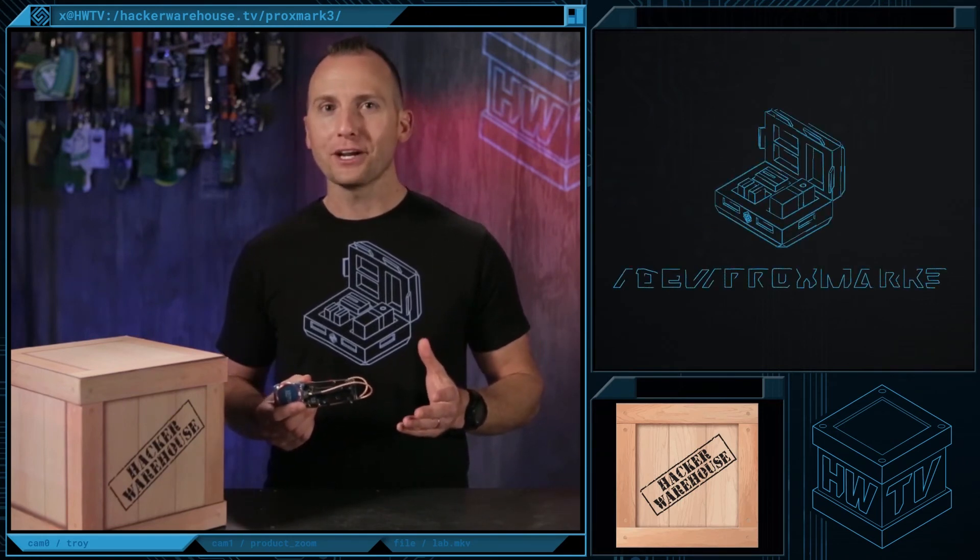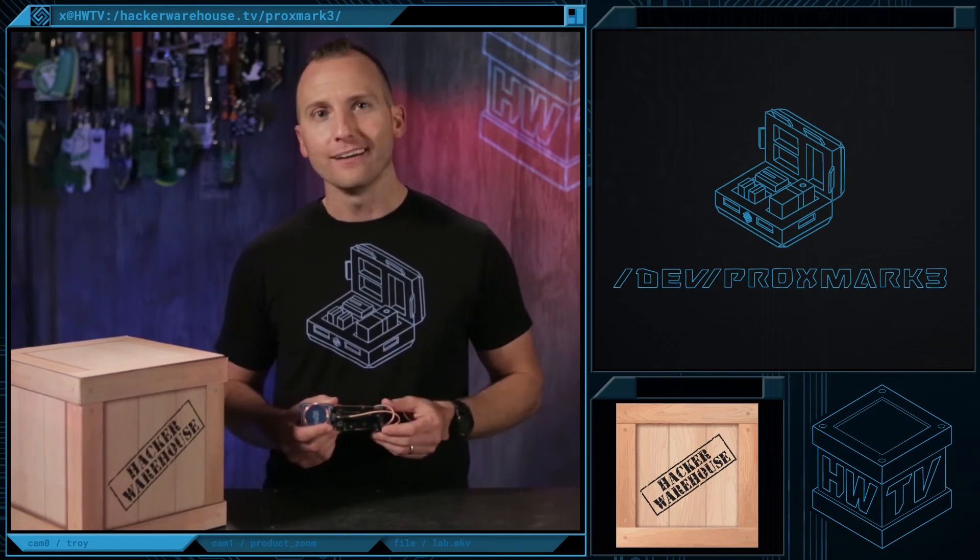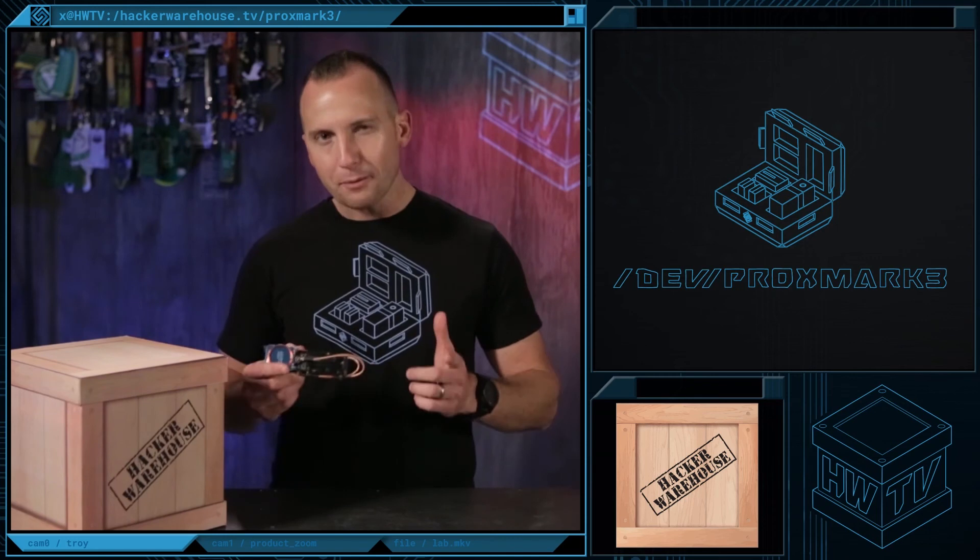That's it for Toolkit Proxmark 3 RDB2 Edition. Leave us a comment if you have any questions, and don't forget to like, subscribe, and share. Once again, this is Troy with Hacker Warehouse TV, and until next time, remember, keep it between the laws.